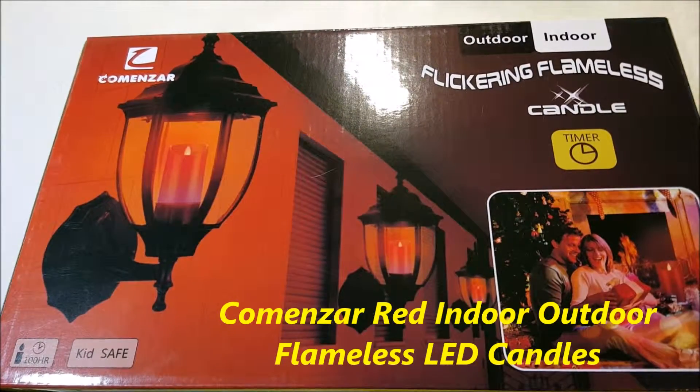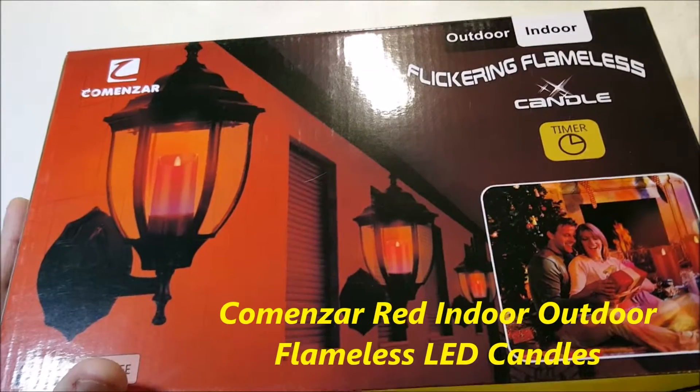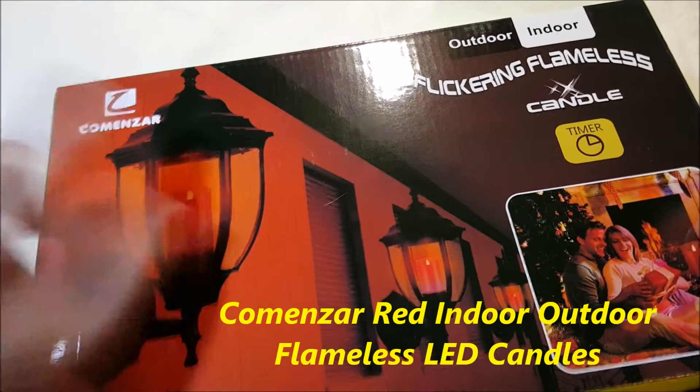Hello, another unboxing for you, and look at that — I've got more LED candles from Comenzor.